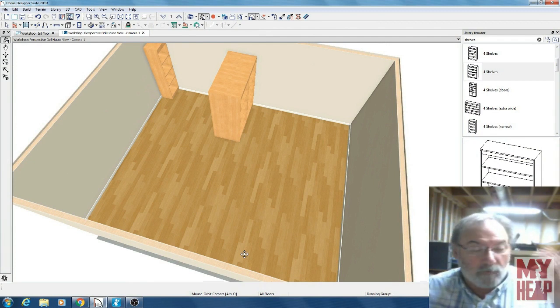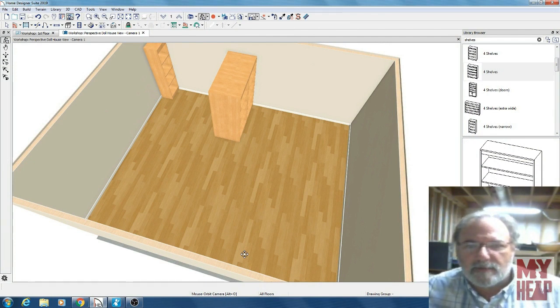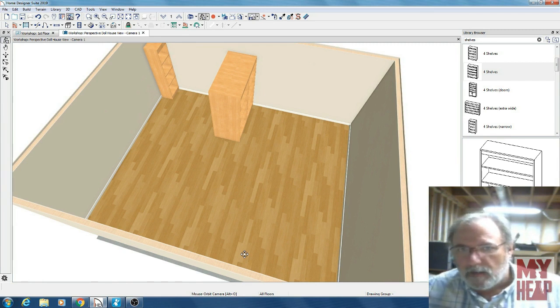I'm going to apologize for the horrible lighting. This is the very first time I've ever tried to use OBS — Open Broadcasting Studio. It's free software, and it's used primarily for streaming, but they say it's good for making recordings too. I'm going to try to record my desktop with it and see what happens.